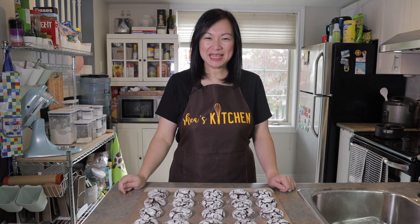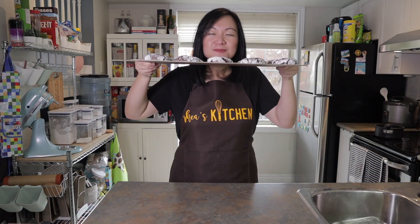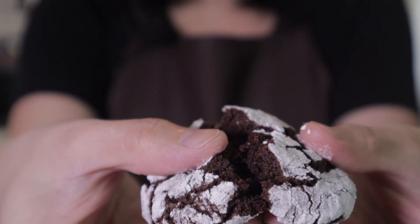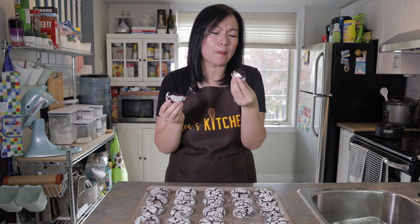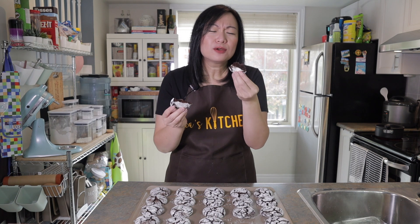Our chocolate crinkles are ready! They smell amazing — let's taste one. Let's break it open — look at that! It's sticky and has the perfect texture. So fudgy!